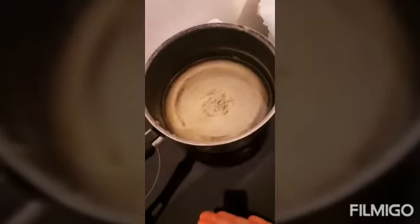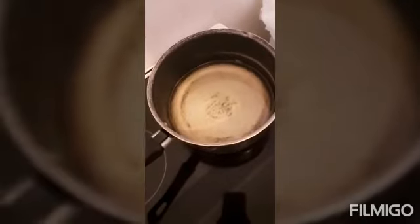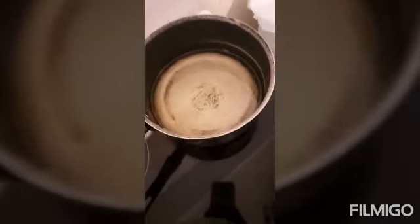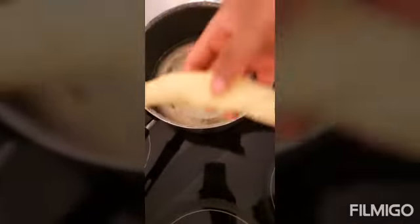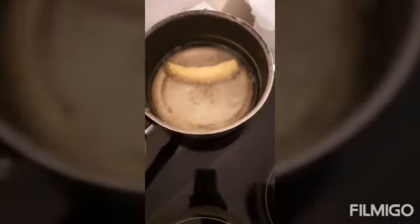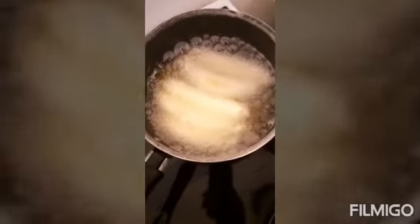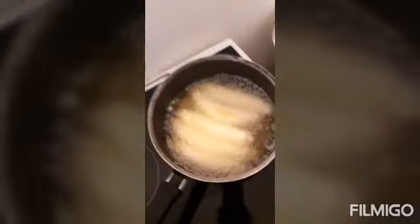My oil is already warm. You don't need to heat the oil too much, because if your oil is too hot your fish roll will not cook through on each side. Add your fish rolls to the oil carefully. If the oil is too hot, your fish roll will not be done on each side — it will be raw dough inside.